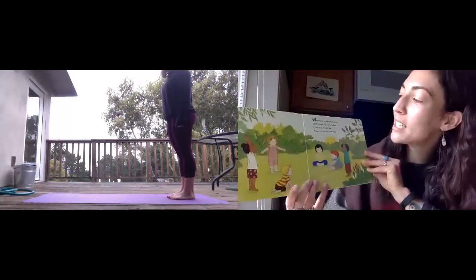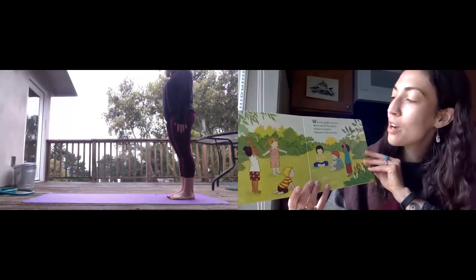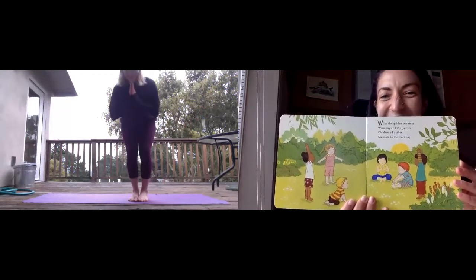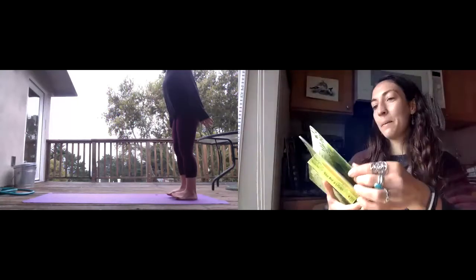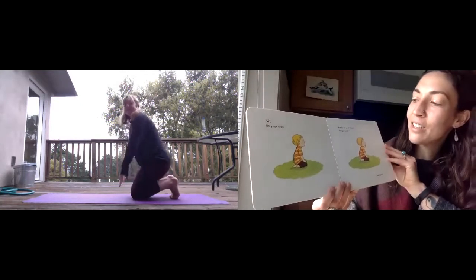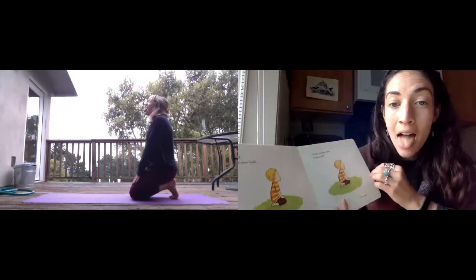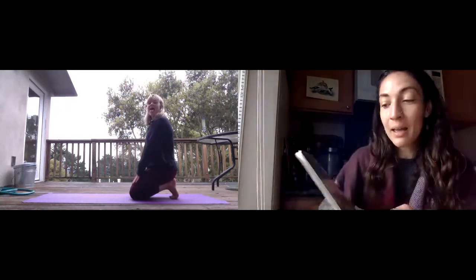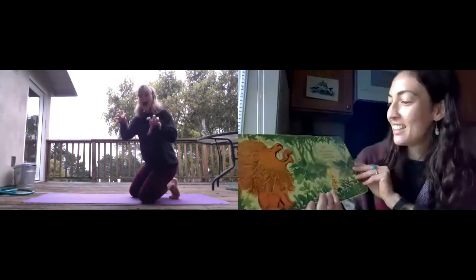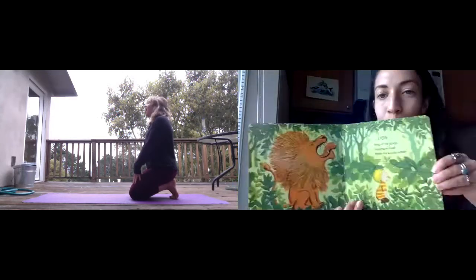When the golden sun rises, warm rays fill the garden. Children all gather. Namaste to the morning. Sit on your heels. Hands on your knees. Tongue out. You are a lion. King of the jungle, roaring so loud, make the woods rumble.